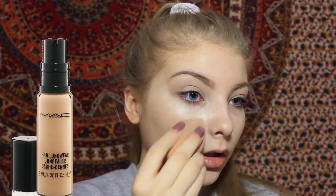Going in with concealer — you just want to apply that all underneath your eye. This will do for now because I'm going to go in with a second layer of concealer after I do my eye makeup, to fix up the bottom lash line and brighten everything up. But yeah, this is like a basic face makeup.